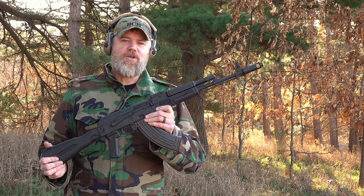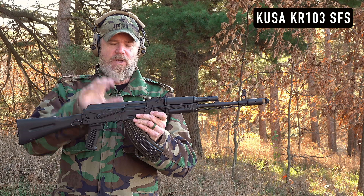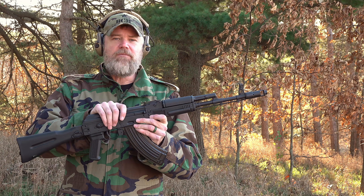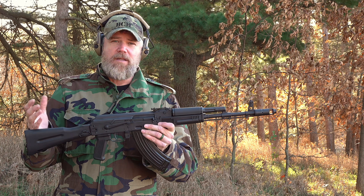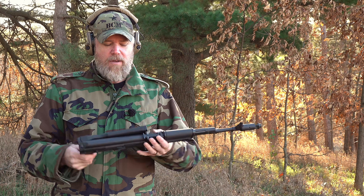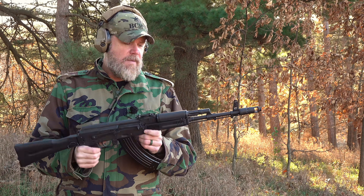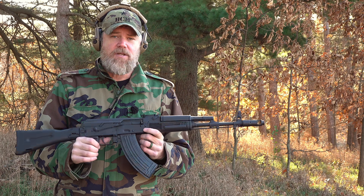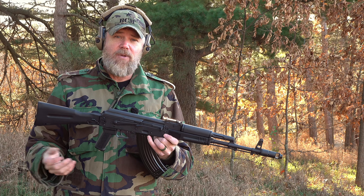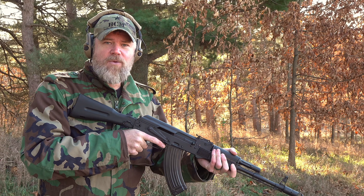Hey guys, welcome back. So today we're out at the range to give you a quick look at a new product from Kalashnikov USA — this is the KR-103 SFS, or side-folding stock. As you'll recall, we did a video last year on this rifle that had the fixed stock, and I really liked the quality of the gun. Now they've got the proper 103 side-folding stock on them, and we're going to give you a close-up look and talk about the quality, do a little shooting, and make you aware that it's now available on the KUSA website.